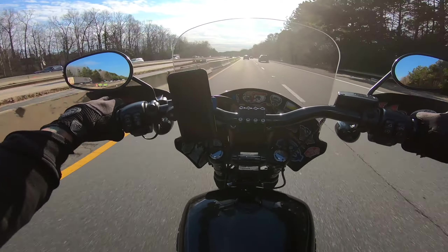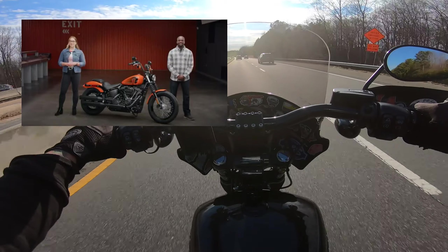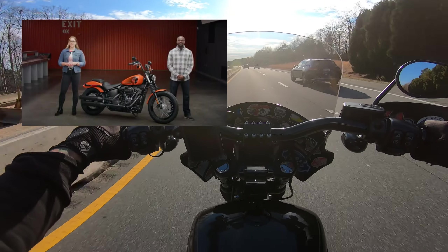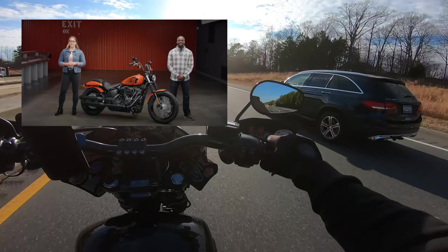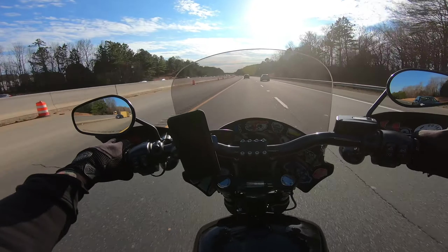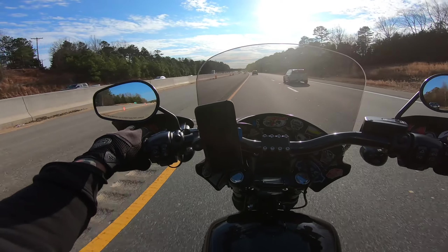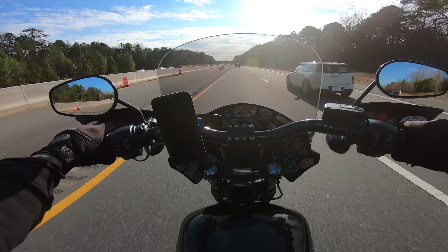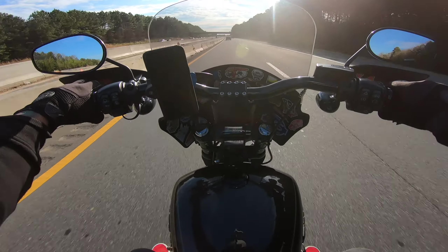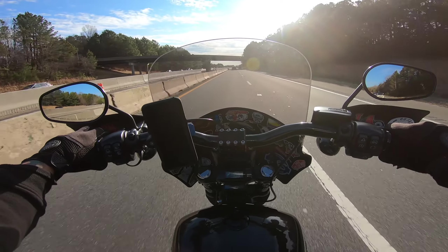In 2021, Harley has decided to do a Street Bob Special with a 114. That kills me inside just a little bit because if I would have just waited a little bit... But to be perfectly honest, I'm going to do stage upgrades to this bike anyway and I might turn it into a 114. So I'm not too worried about it.